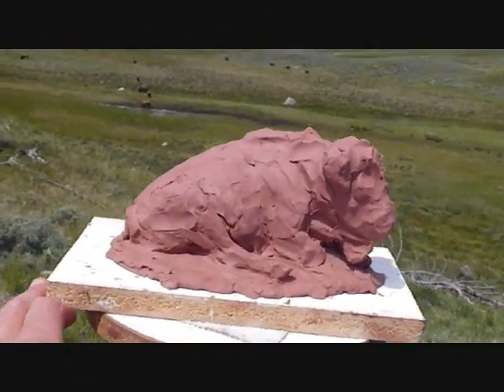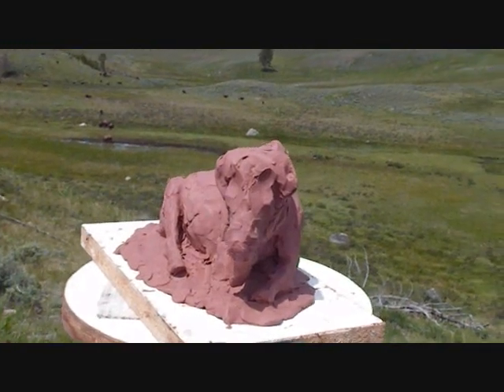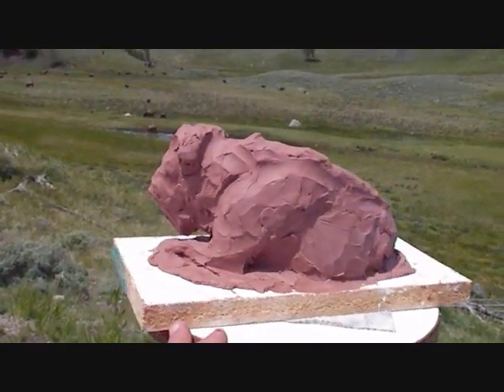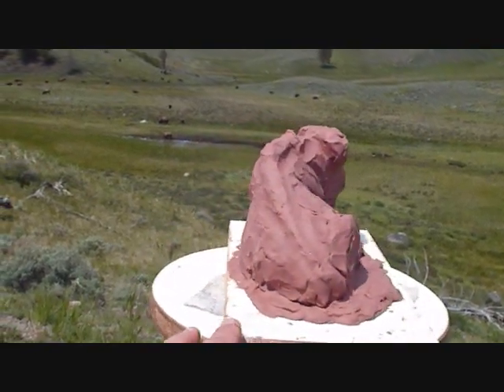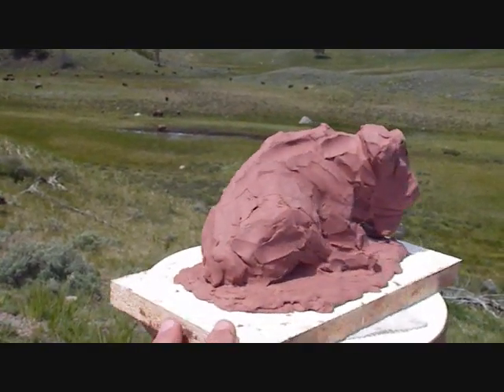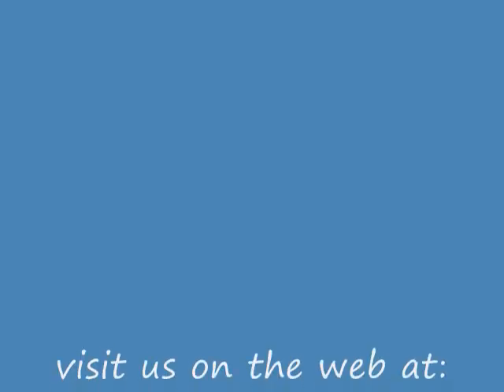After about an hour of watching and two hours of sculpting, this is what I've come up with. It's a good start, and I'm pretty happy with the way it conveys my feelings about the animal. It sets the stage for the next session and the next layer of details. Plus, as you might see in the background, my subjects have gotten up and walked away.